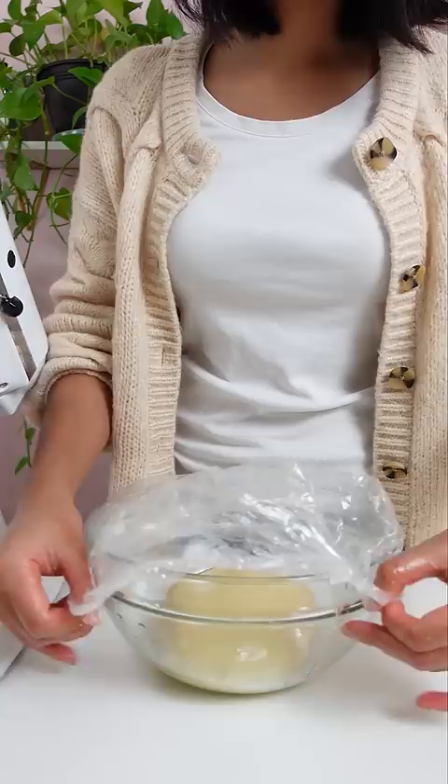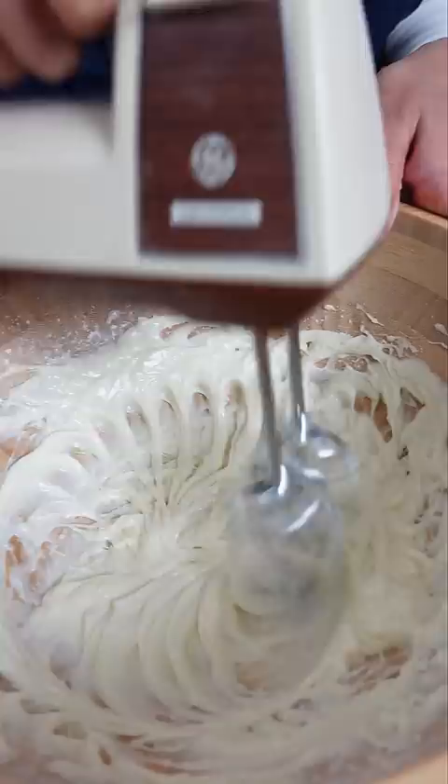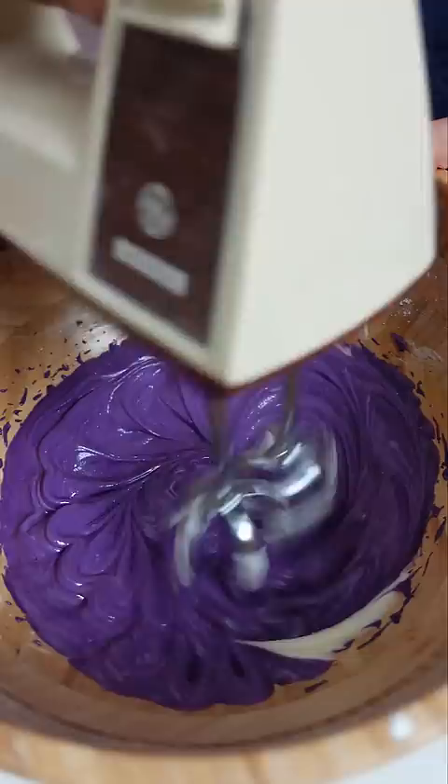My family fought over this bread. In a previous video, I talked about how my family's obsessed with it, but I wasn't actually able to make them any. So before I visited my parents, they asked me to bake some. And I made the mistake of not making two pans.